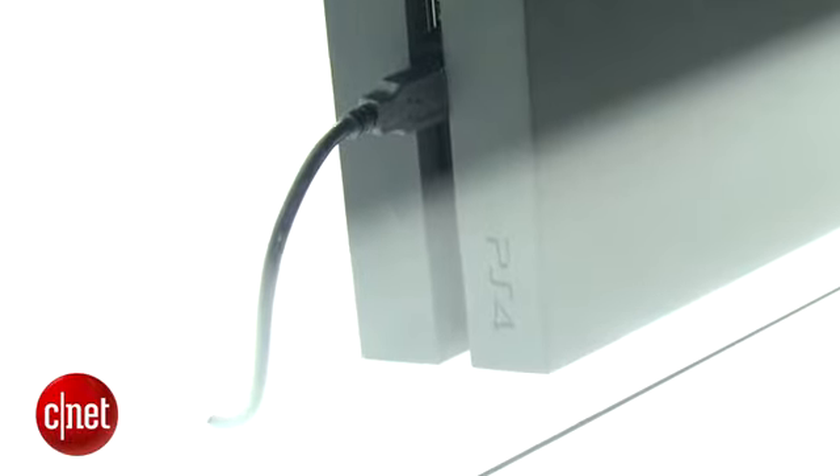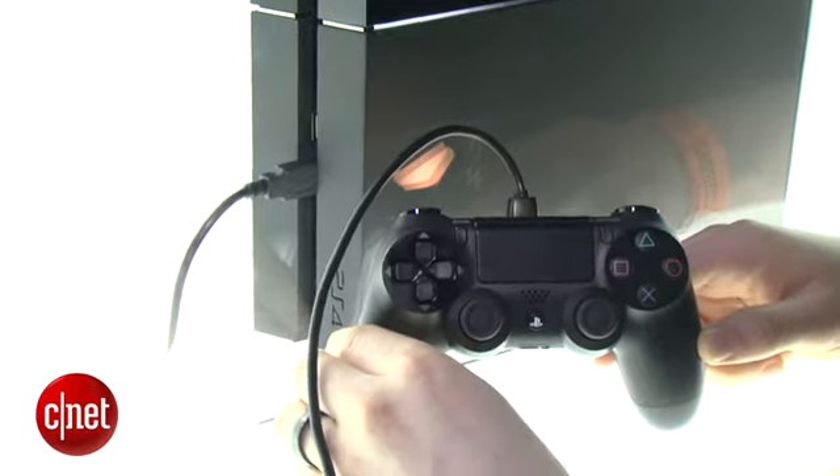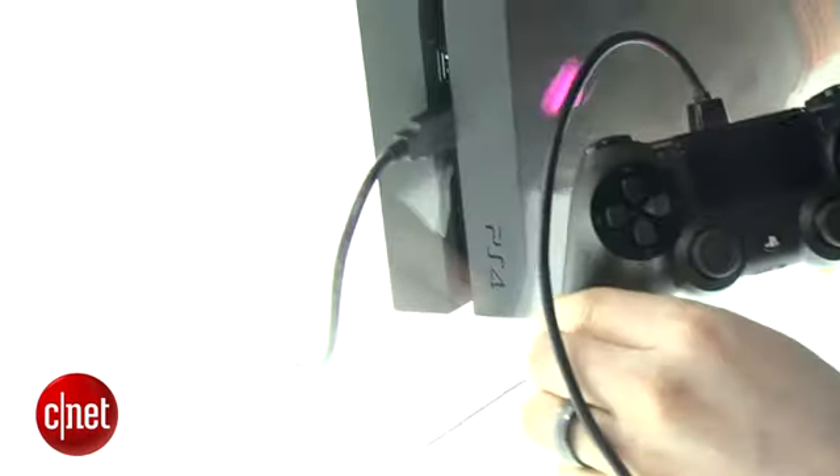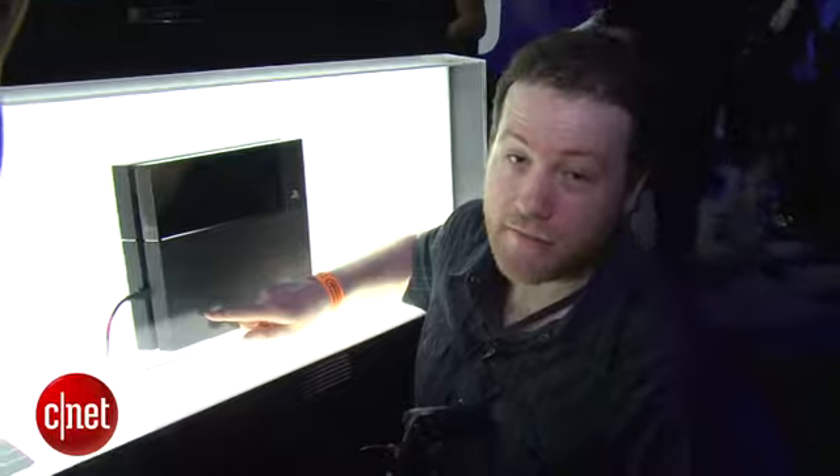It is a lot smaller than we thought, and it does seem to appear to be a little bit smaller than the Xbox One. It's got an interesting sort of angled edge to it, and we can't really see any of the ports here, but we do know that it has an HDMI out, and we can see that there's two USB ports by checking out the side of the console right here. The PlayStation 4 is a Blu-ray player and a DVD player.